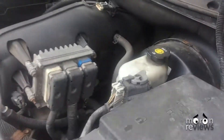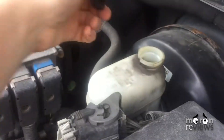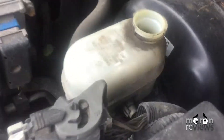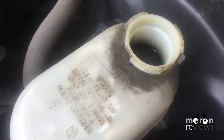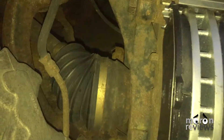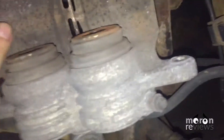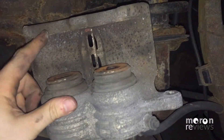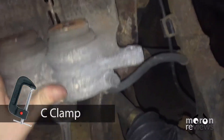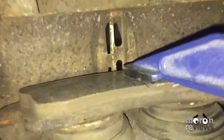Open your brake reservoir to allow air to push out from the cylinder. Place the old pads within the caliper bracket and use a C-clamp to compress the piston down, which will allow the new thicker pads to fit within the caliper.